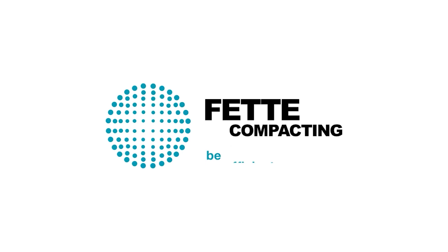FETA Compacting. Be efficient. Hi, my name is Anna. Did you know that we have an alternate solution for tooling installations? It is called Segment Technology.